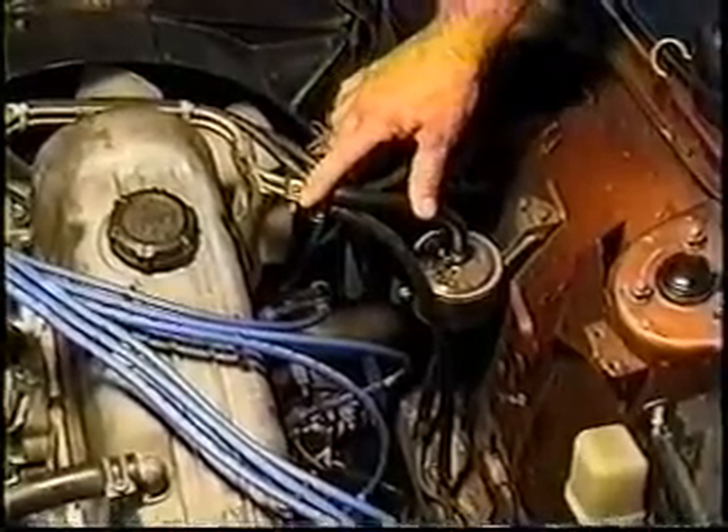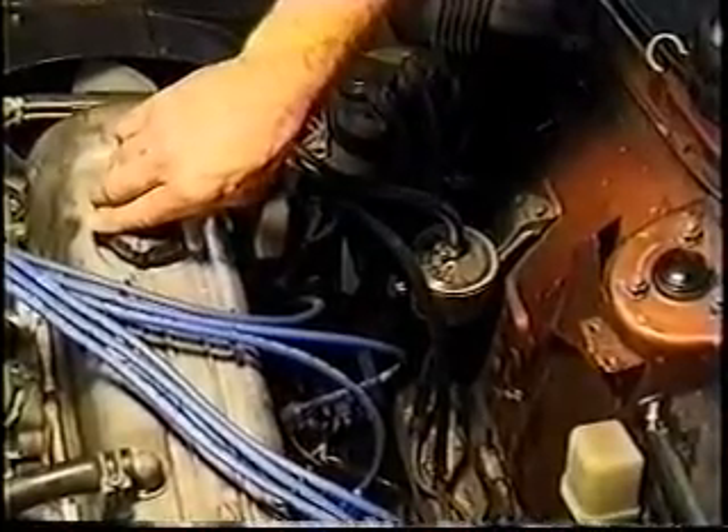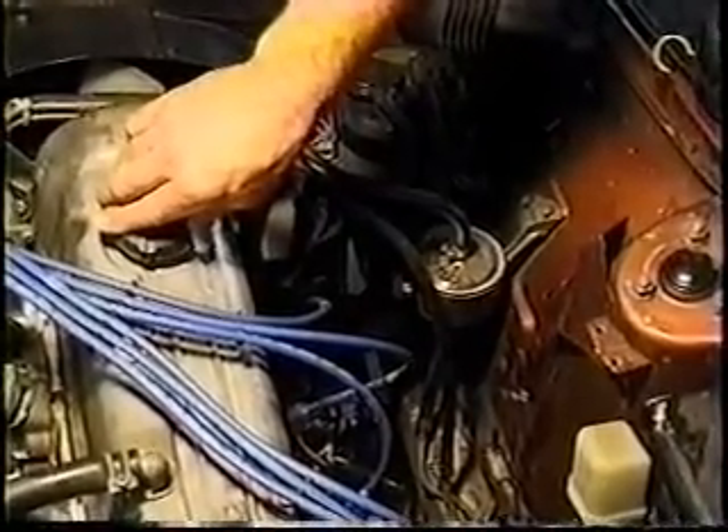If you see 30R-7 underneath your hood right now — go to your car and open up the hood — if you've got a piece of 30R-7, do one of two things: replace it, or buy a very good insurance policy, because you're going to have a fire.